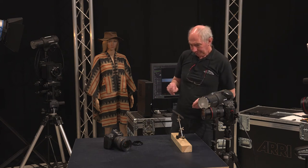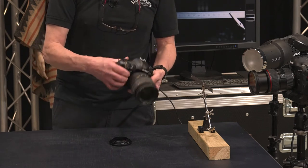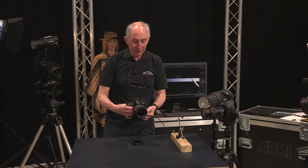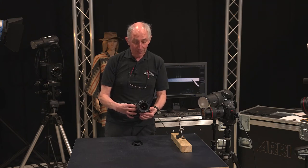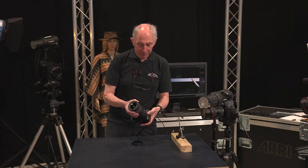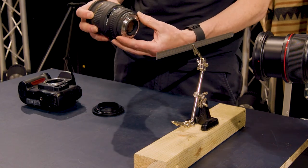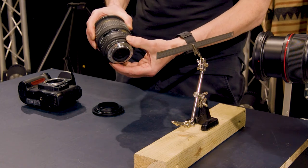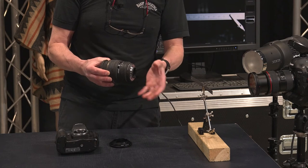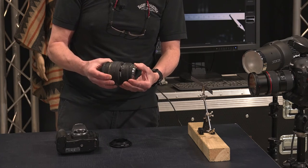Now I'll move to the lens I'm actually going to use, which is on an old Nikon D100 — in fact this was the first digital camera I got, getting on for 20 years ago. On here I have a 28-70 zoom lens. The advantage of using an older lens is that it has a manual aperture ring. When you reverse the lens, you take all control away from the camera — no more autofocus, no more aperture control — so you do need a manual aperture ring to be able to stop it down.